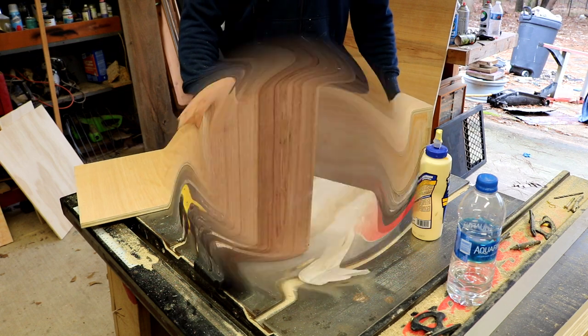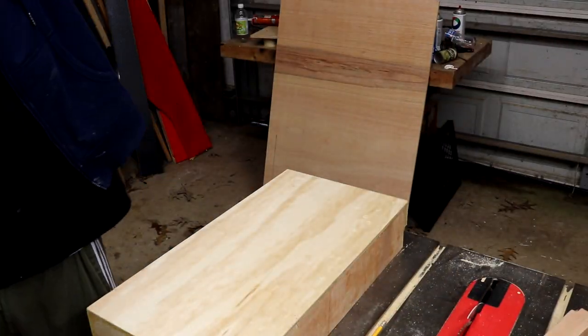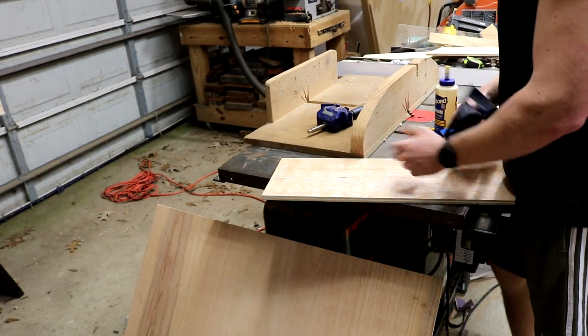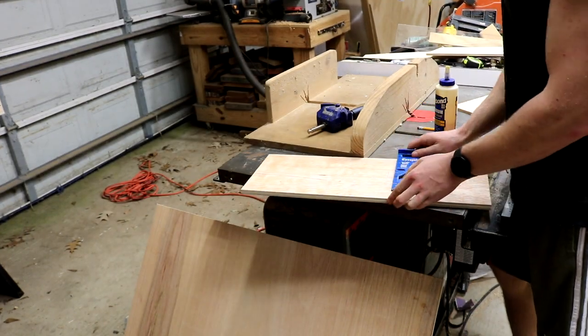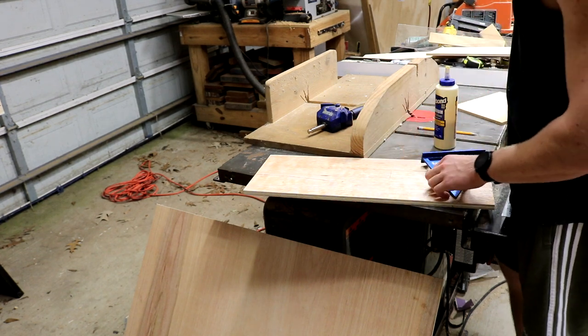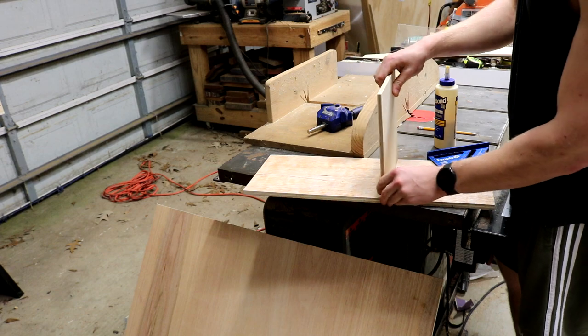Now I'm going to attach the two big pieces together, and then I'm going to glue up this divider piece that I'm putting in the middle. I'm actually fitting it to some plastic bins, and that's where I'm getting the sizing from.